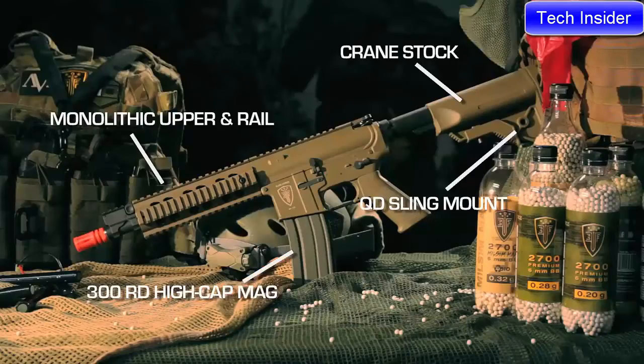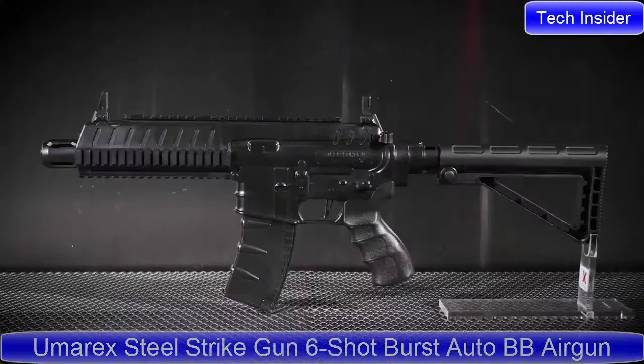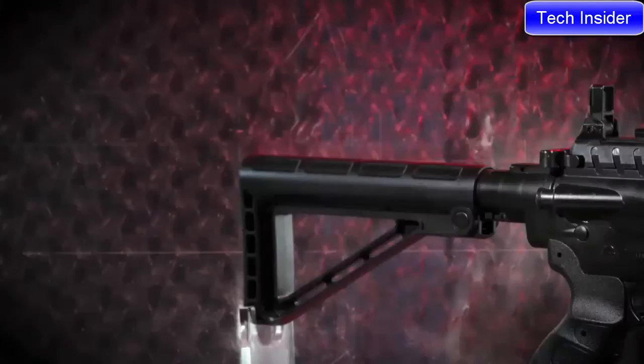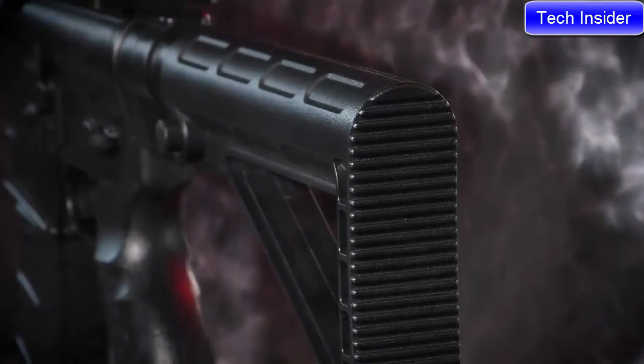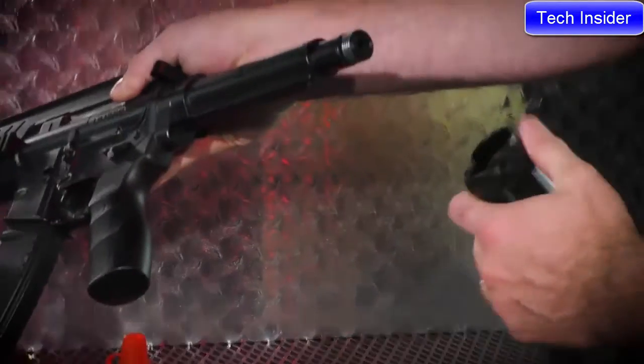The next-gen CQB and CQC — the latest in automatic action. The Umarex Steel Strike takes its design cues from an M4-based rifle and boasts many of the same features, including a multi-position adjustable stock. The stock slips off easily for loading two CO2 cartridges in the buffer tube.